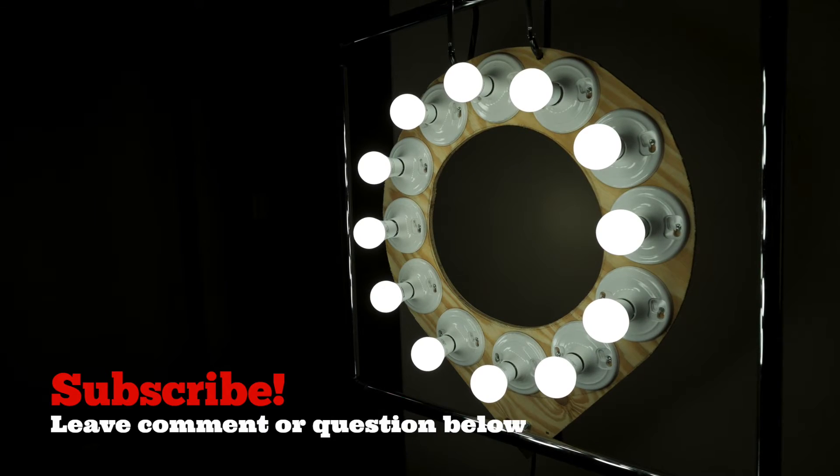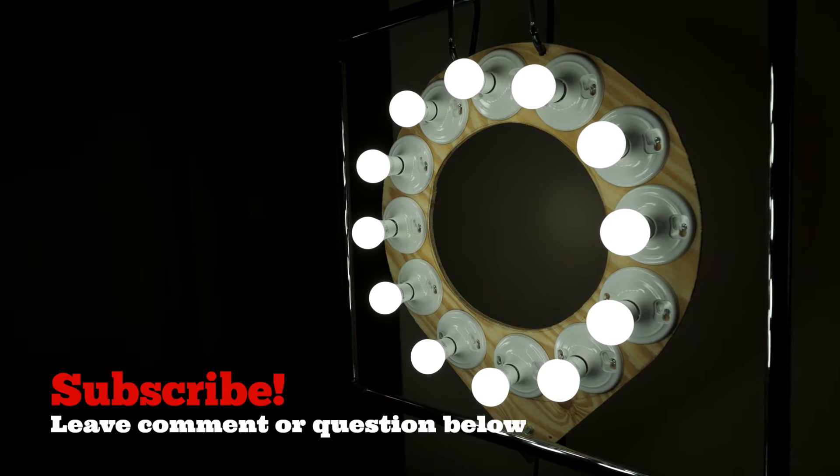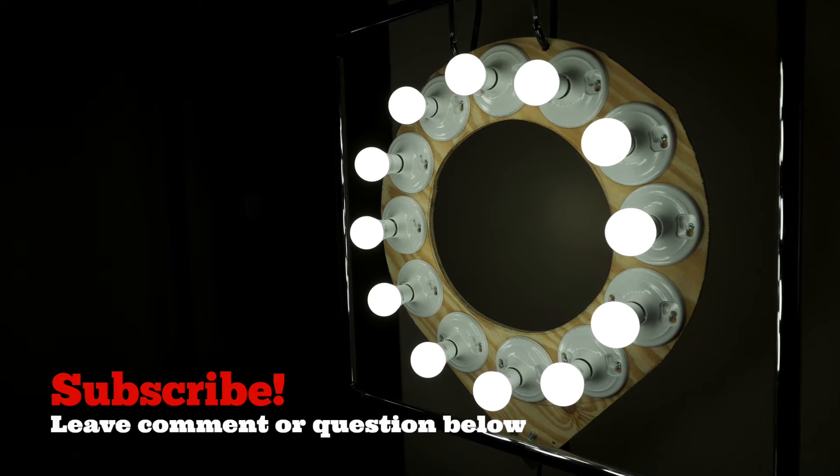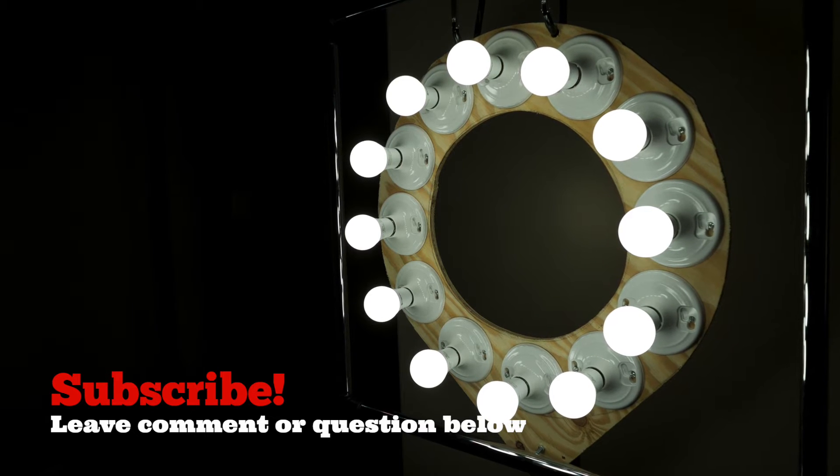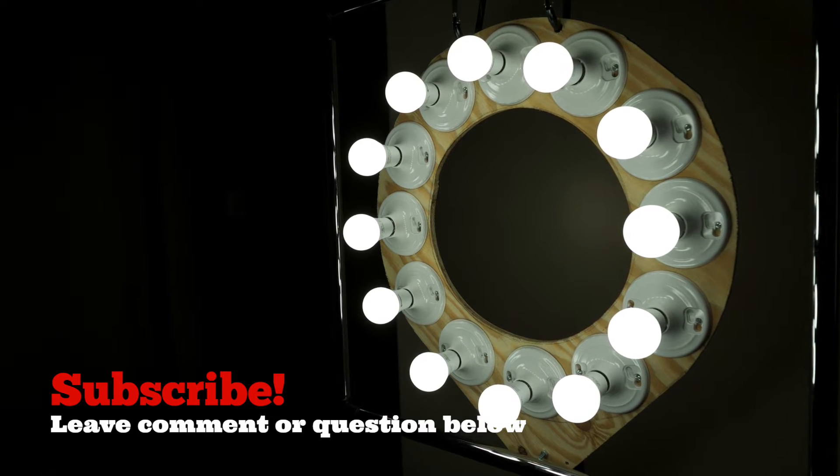Hello guys, I'm going to show you how to make a ring light, also known as beauty dish. See description below for tools and material list. And without further ado, let's get right into it.